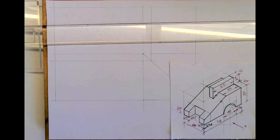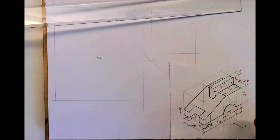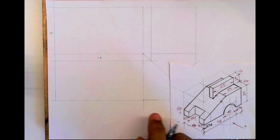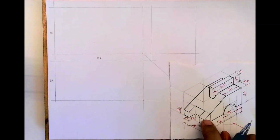Welcome to technical drawing. Today we'll see a sum in orthography. The length is 118, height is 50 plus 20, which is 70, and width is 60. First we will draw the layout: front view, top view, and left side view.